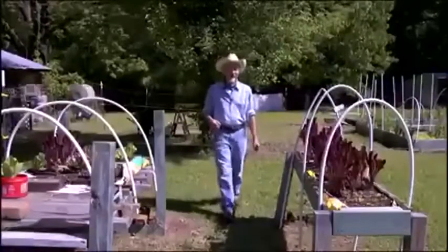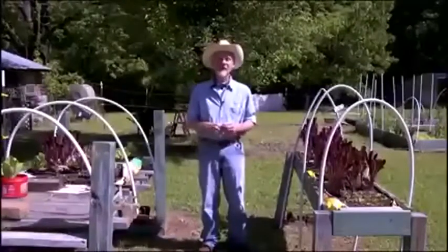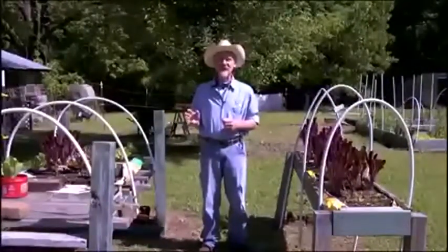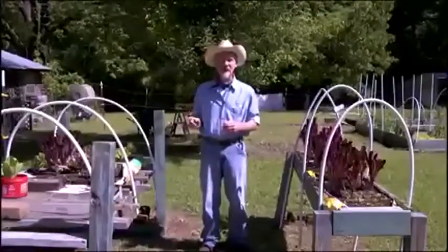I'm Eric Lampkin. At night I'm the 6 and 10 producer, but during the day you'll usually find me out here in my garden. I'm here to introduce you to one of the easiest things in the world. People think gardening is hard — it's not. This is what I call the gateway drug to gardening.